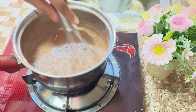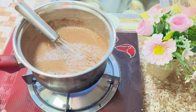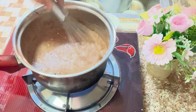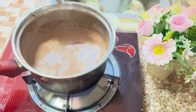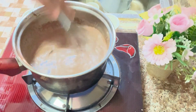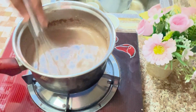This is a mixture with milk and I am going to pour it in. I will cook it for about 2 minutes.